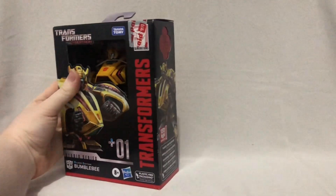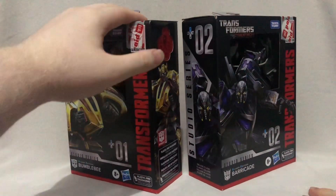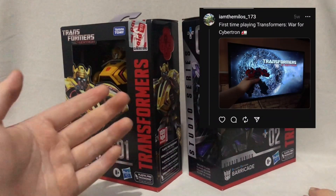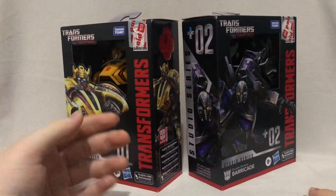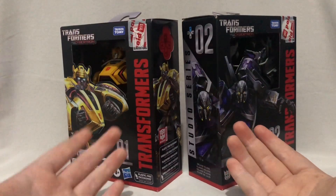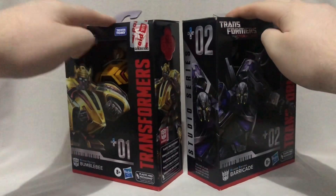Greetings people of YouTube and welcome back to my channel. In this video I am going to be doing something a little bit special — a double review on the Transformers Studio Series Gamer Edition War for Cybertron Bumblebee and Barricade. I've gotten my hands on the War for Cybertron game and so far it's a lot of fun. Because I love the game so much, and also because I stumbled upon these guys at a random toy store, I decided to pick them both up.